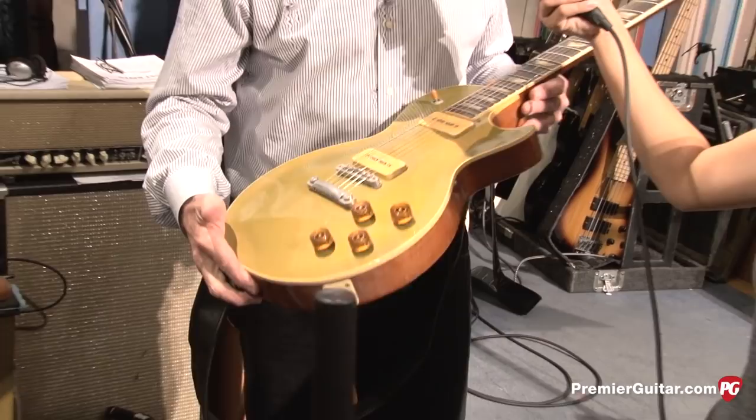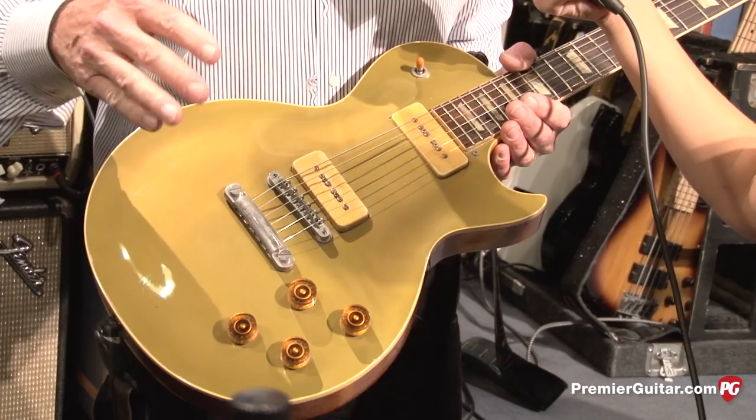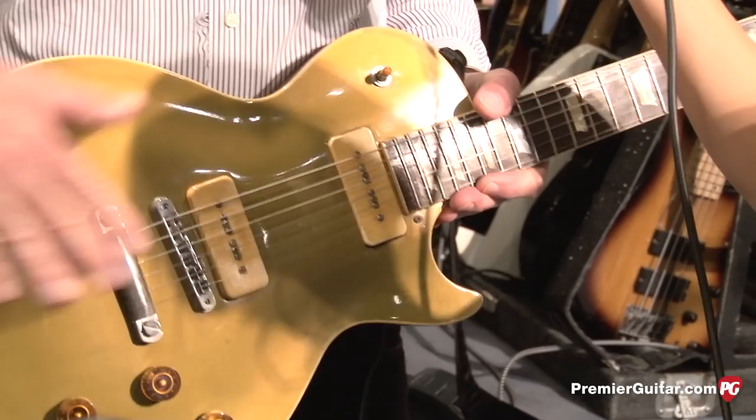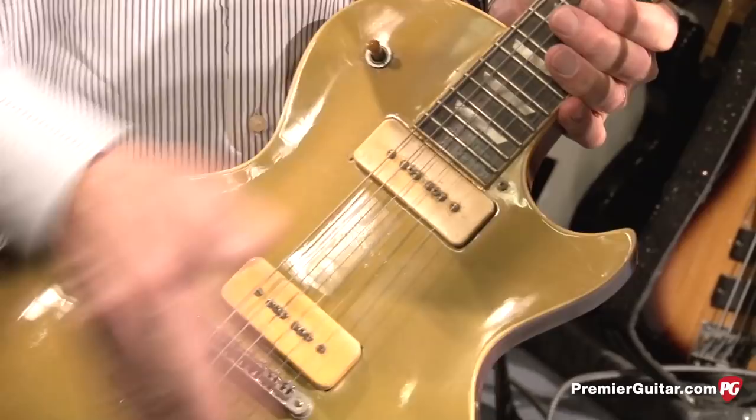This is actually a real '52 gold top — was a gold top. Now it's pea soup green, horrible refinish. I found this about 12 years ago. It had been changed to the two P90s. This is one of the few first year Les Pauls where the neck was not reset. It's never been cracked and the action was high. So to fix it, I took the P90s off and ground about an eighth of an inch off the bottom of the bridge so it sits down and plays like butter. It's fantastic, it's light. Duncan did a reverse wind P90 so I get a quiet position.